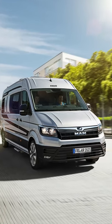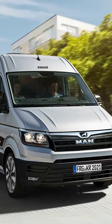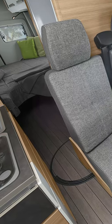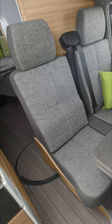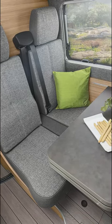This is the NAS Box Drive 680 Campervan, which is on a MAN base. It measures 684 cm long, has an external width of 204 cm, and offers 192 cm of standing height inside.